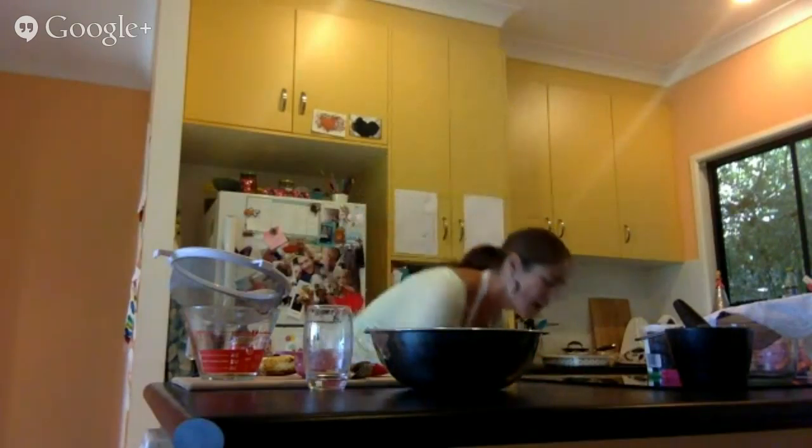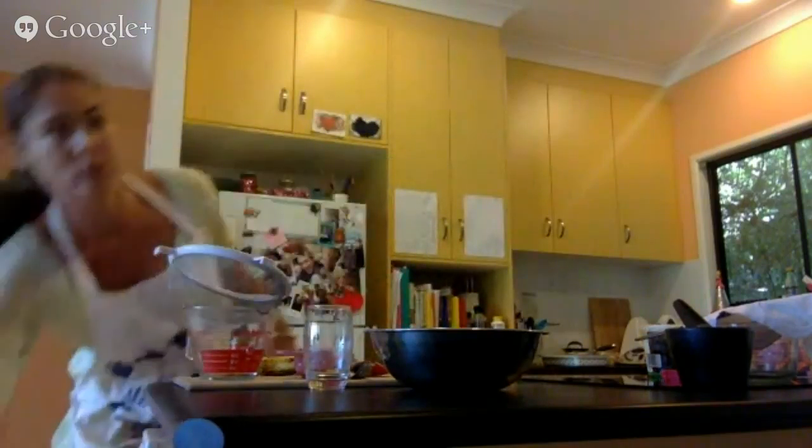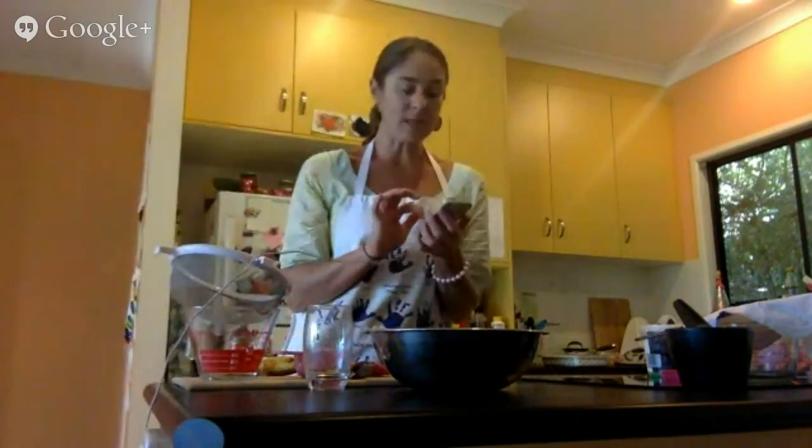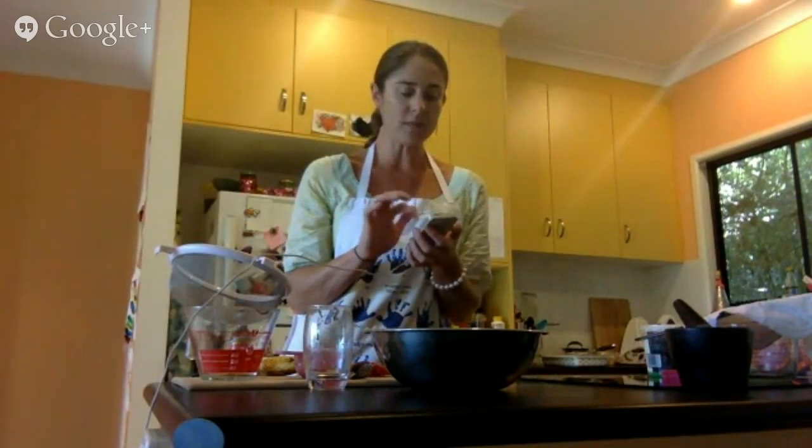There it goes into the oven to cook for about an hour — always check at 50 minutes to see how it's going. I'll use my iPhone as my timer and set it for 50 minutes. There we go, that's started.